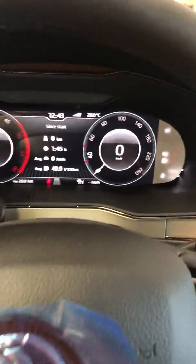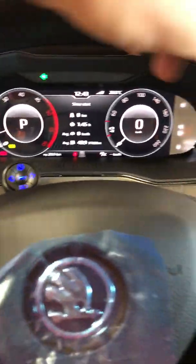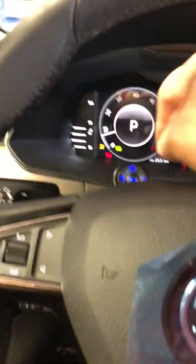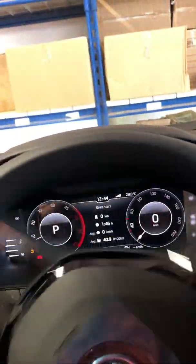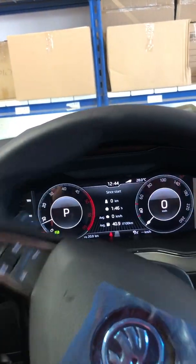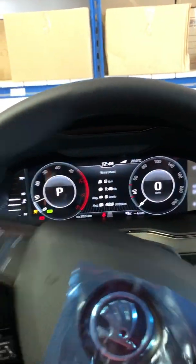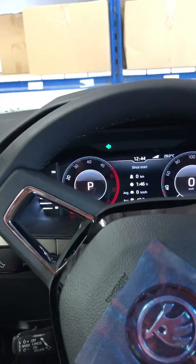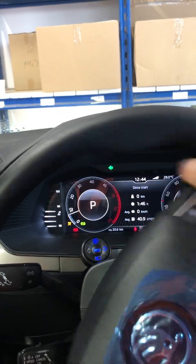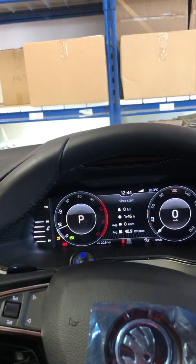I'm going to show the cancellation again. If I indicate to the right, I rotate to the opposite side, go straight, and cancel. One more behavior to note: if I go all the way to the opposite side it doesn't cancel — it's only on the return. Thank you.